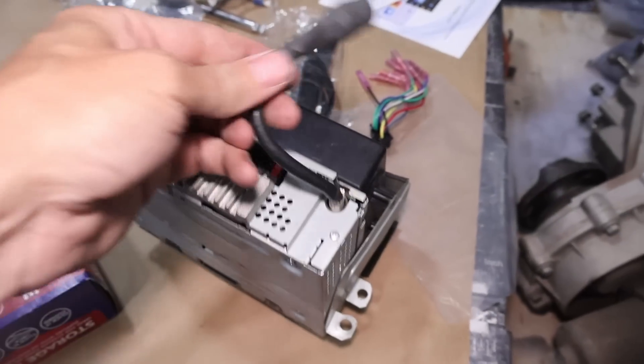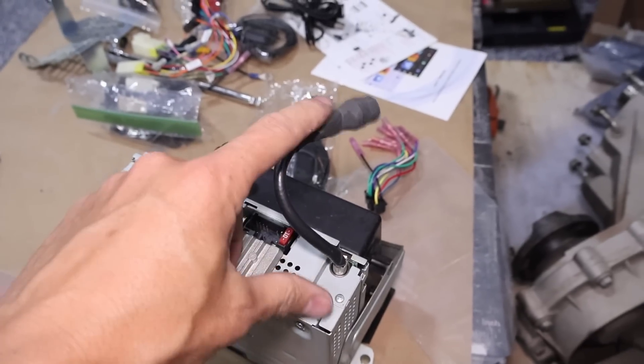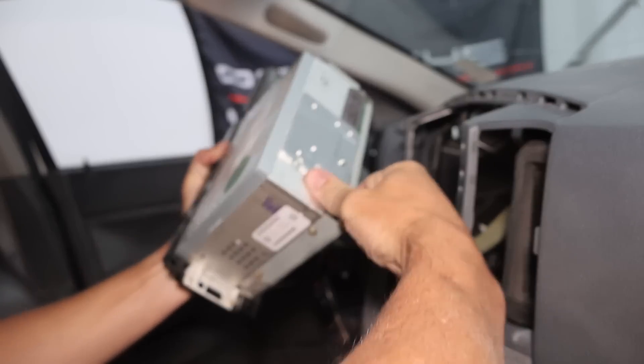So this is the radio out of the Nissan. I believe this is the antenna port — it's got a little short pigtail and you can connect it. The one in the Jeep has an attachment point, but there's like no connection. I think the solution is just going to be brute force. There we go. Just reconnect to the battery so we can move the seats.